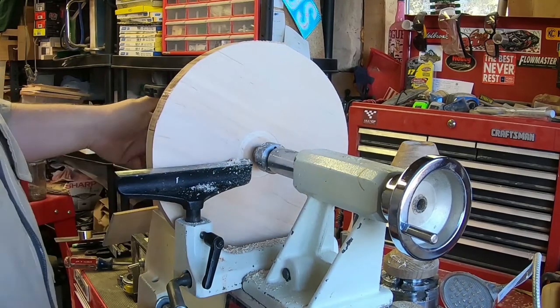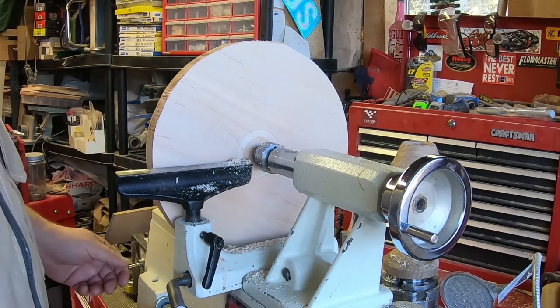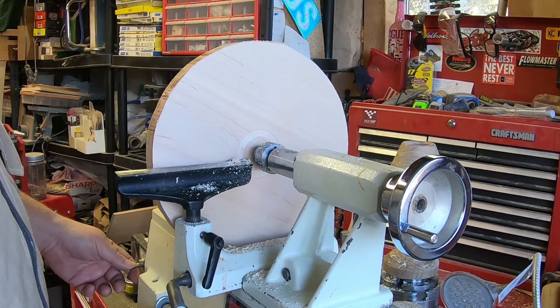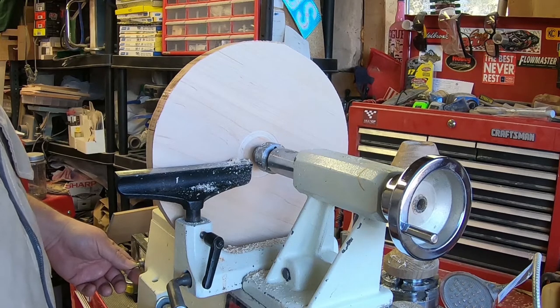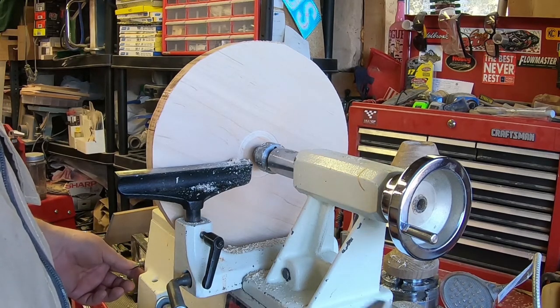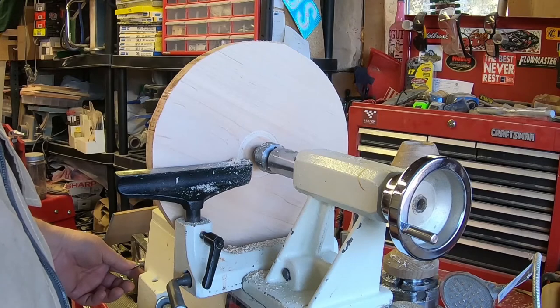That's good on the size of my recess. Now for the depth — again, we're not going to be doing a ton of high-torque heavy cuts on this plate, so this recess is not going to be very deep. Just deep enough to hold it, and when all the sanding is done I'll still have a foot on the plate.